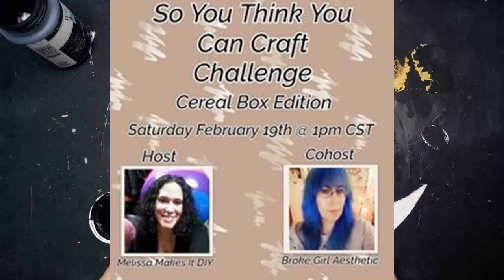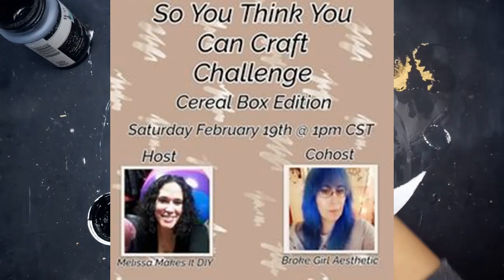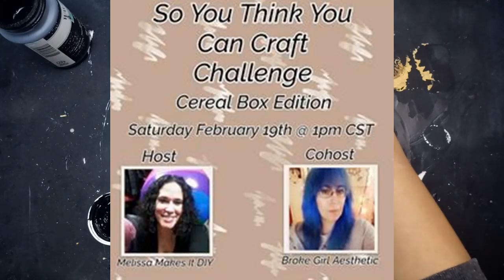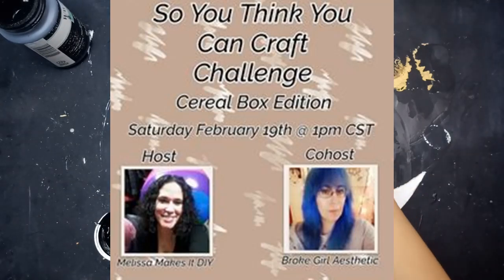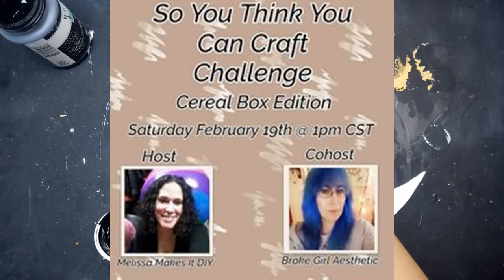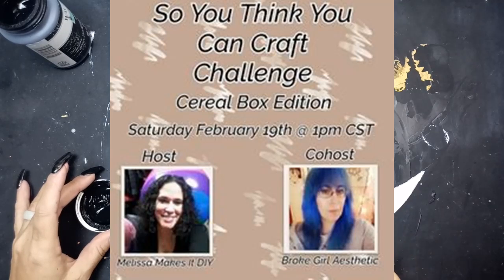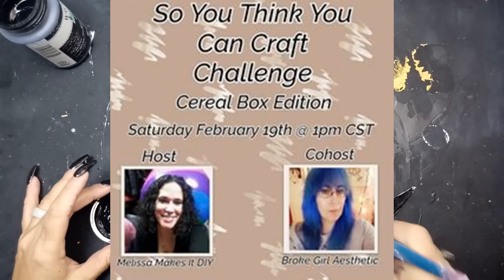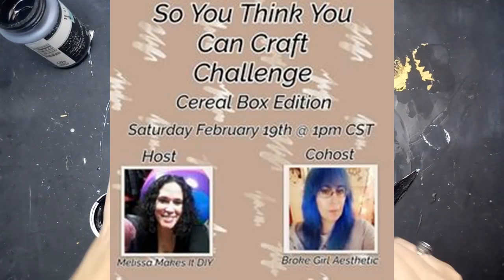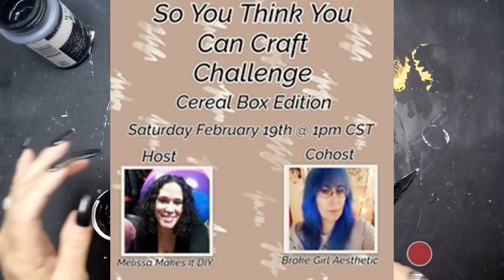This is for the So You Think You Can Craft Challenge. Melissa asked me to co-host, and I got to pick the material, which is cereal box — technically any thin cardboard like a cereal box. I used a frozen pizza box, actually. She hosts this challenge every month, and each month has a new item that you have to craft with, so everybody in the playlist is crafting with cereal boxes or thin cardboard. I'm really excited for this, and thank you so much to Melissa for asking me to co-host. Her link and the link to the playlist is in the description box below.